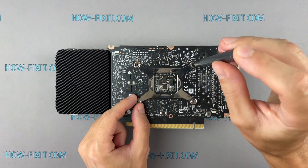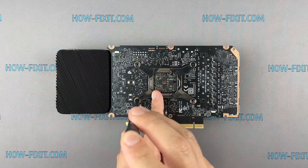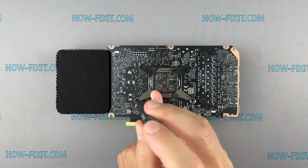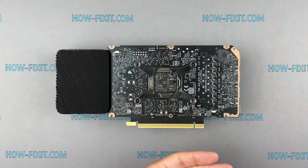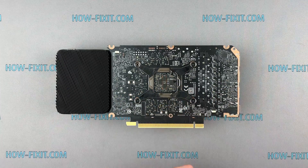Please note how I tighten the screws on the metal bracket. It is necessary to tighten the screws evenly on each side, a few turns of each screw at a time. If you tighten a screw immediately and completely, there is a risk that you may damage the GPU chip.